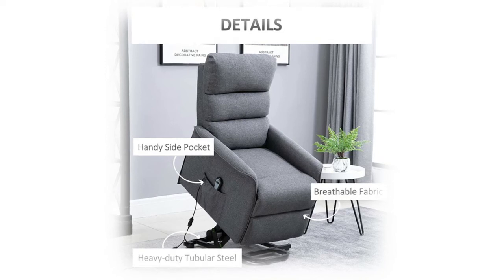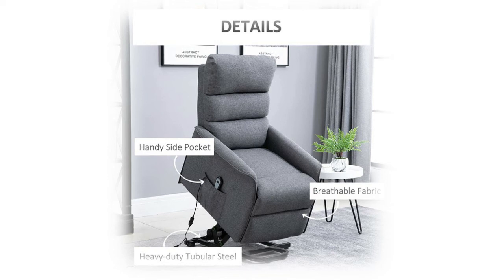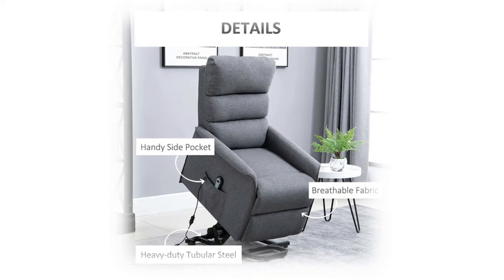This power recliner is framed in solid steel with a counter-balanced lift mechanism and designed with a high back for comfortable support. Upholstered with a durable, comfortable, and breathable linen fabric, fully padded with plush high-density foam in the back, seat, and legs. The recliner chair is perfect for an afternoon nap or relaxing during your leisure time.